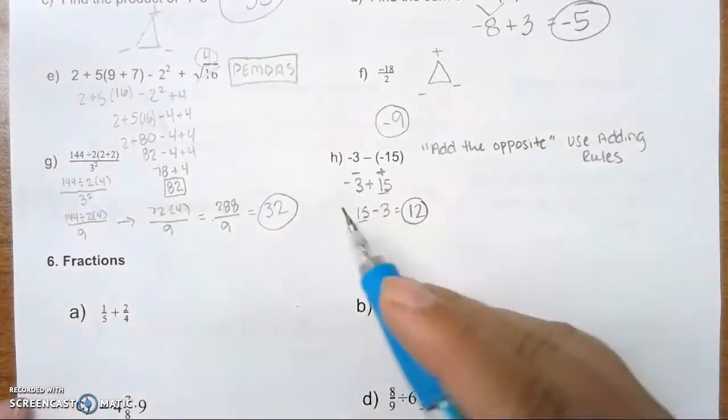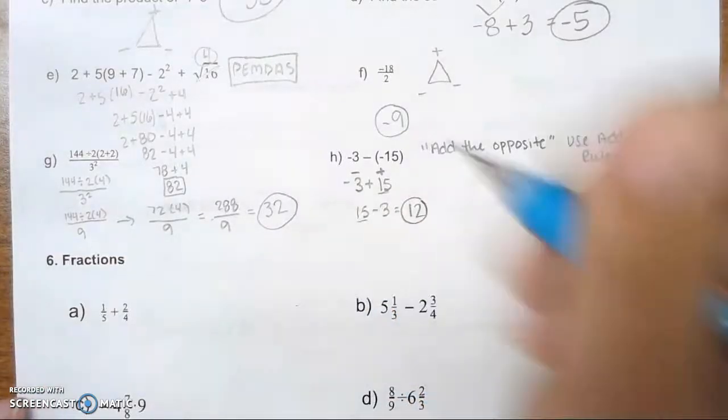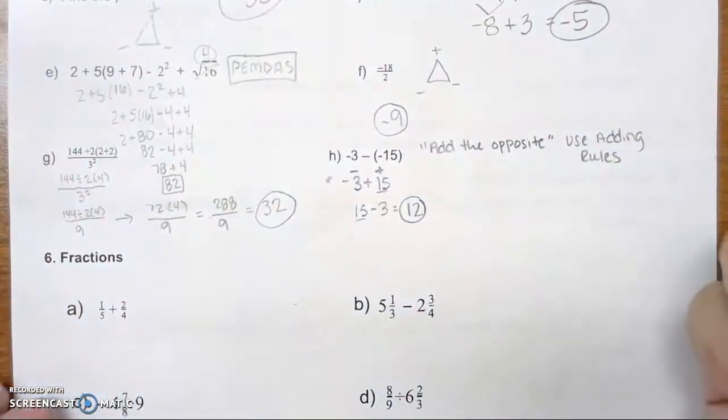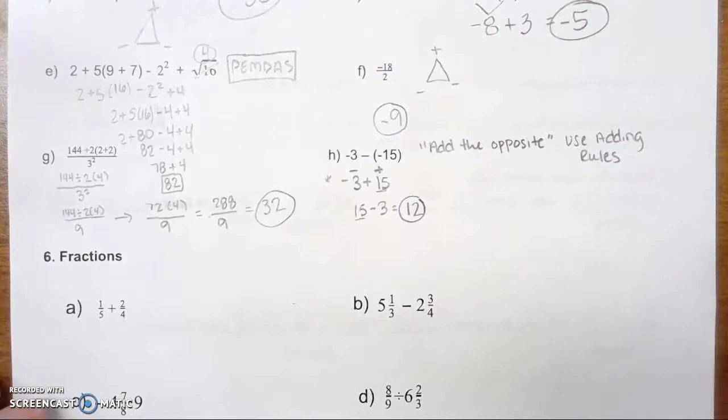Think about it, guys. If we look at our adding problem: if you have negative $3 and I give you an extra $15, are you still going to be in the negative, or are you going to have a positive amount of money?